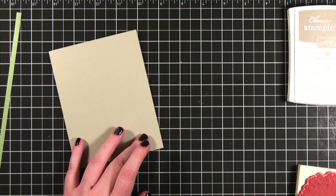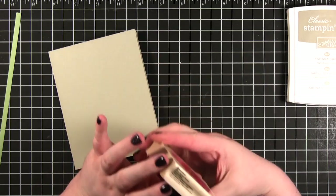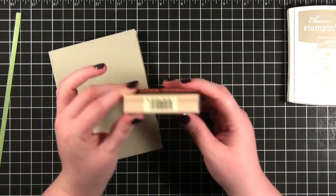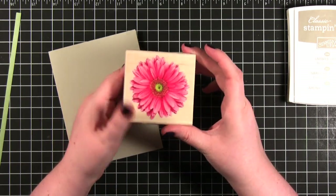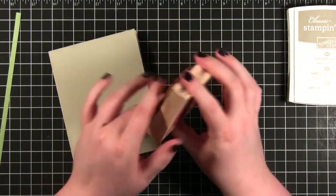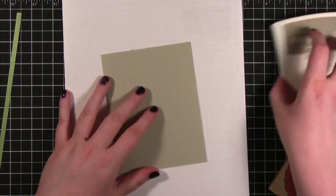For this week's card I'm going to be using a stamp from Inkadinkadoo. They have this line of photorealistic stamps — this one is the Gerbera Daisy. I'm going to be stamping it a bunch over the front of this card.